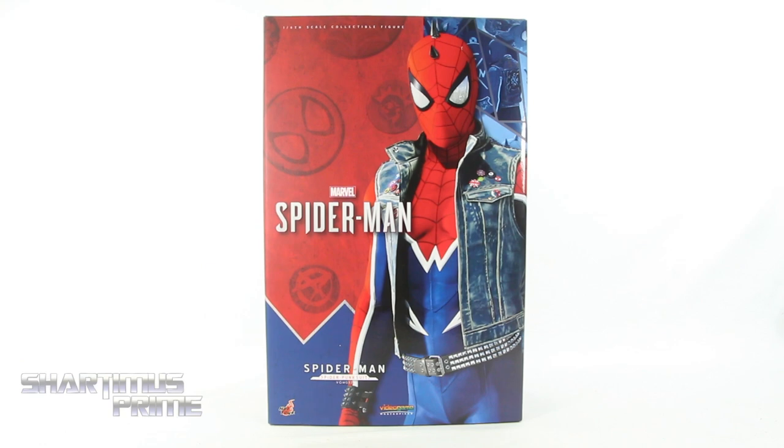What's up you guys? Shardomans Prime here doing another Hot Toys action figure review on the Hot Toys Spider-Man PS4 Spider-Punk VGM032 Video Game Masterpiece 1/6th Scale Collectible Figure!